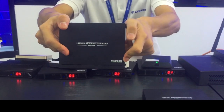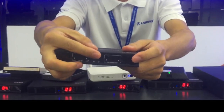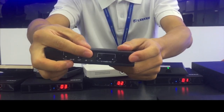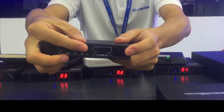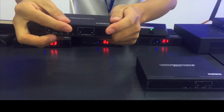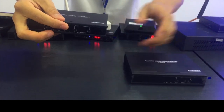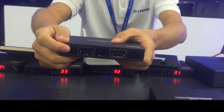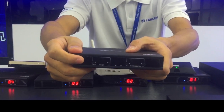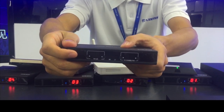This is a receiver. On the receiver you can see the transmitter connected number, which means the channel number. When the channel number is the same as the transmitter channel, they connect with each other. This is the receiver ID — it can help you mark the display position or numbers.